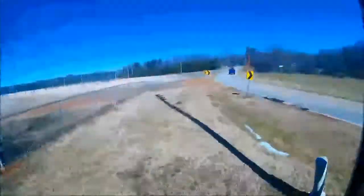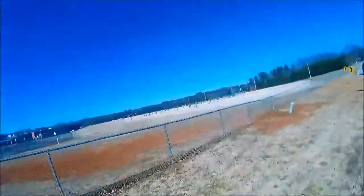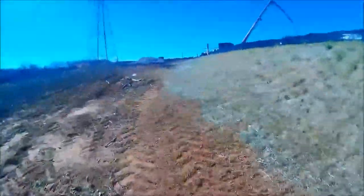It's so effortless to climb these hills with the motor-assisted setup going on. Makes it so easy. When I've got that, I can just twist the throttle and go.